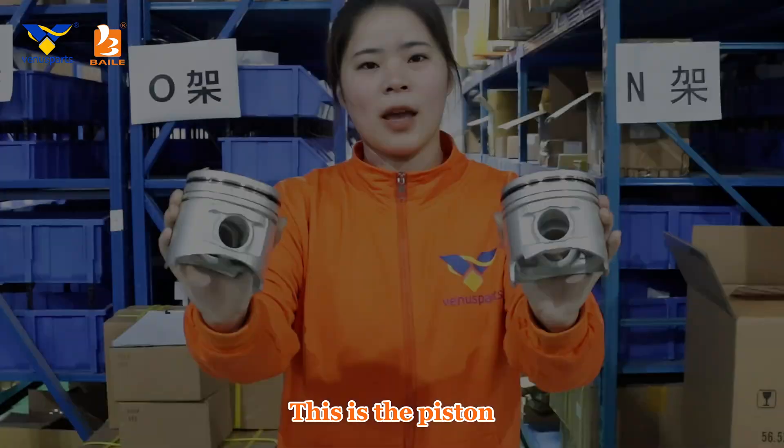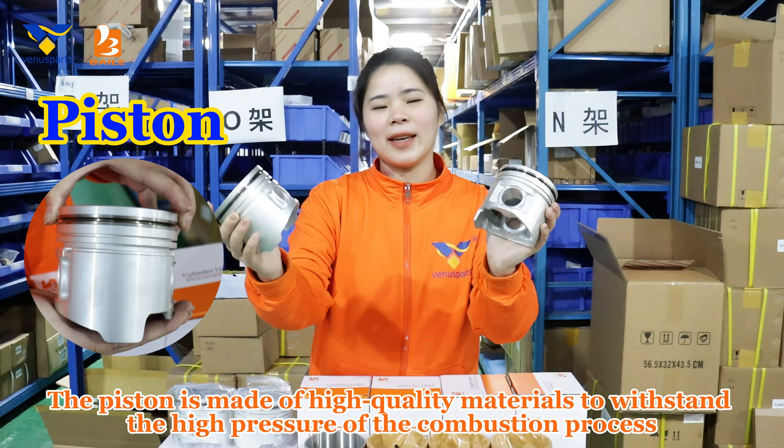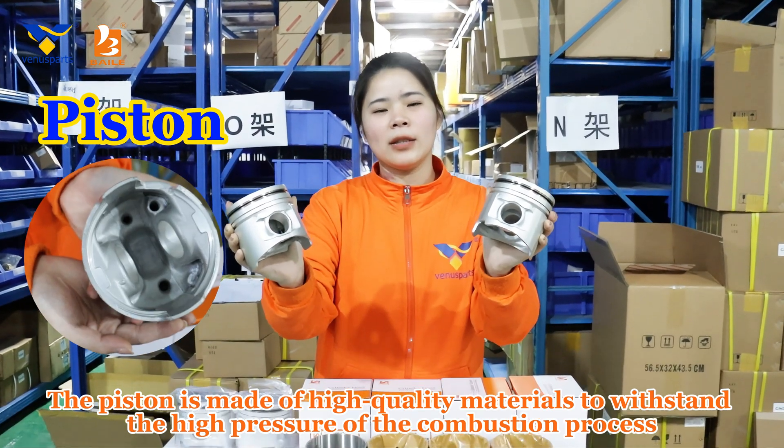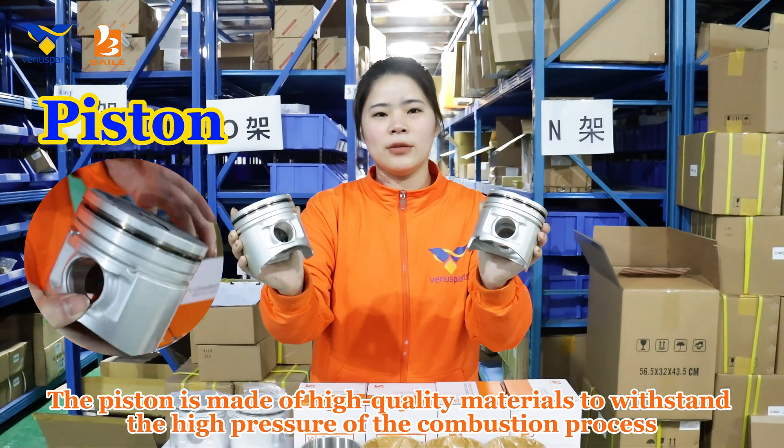This is the piston. The piston is made of high-quality materials to withstand the high pressure of the combustion process.